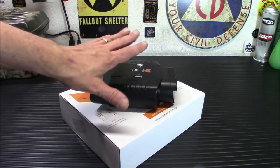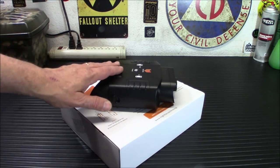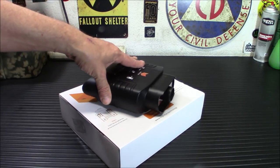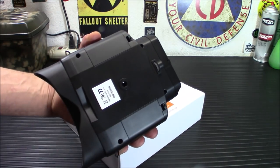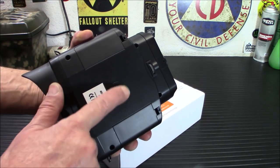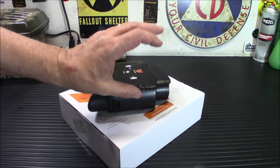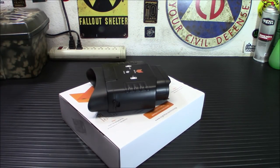Now there are some drawbacks we'll get into later. The product dimensions are 7.3 inches by 2.2 by 5.6, and it weighs 1.33 pounds — this is not a light unit. It uses eight double-A batteries on each side, and they do not come with it. It does have a mount so you can put it on a tripod, which is handy because your hand naturally jiggles around no matter how steady you think you are. It does have a protective cap for day viewing.